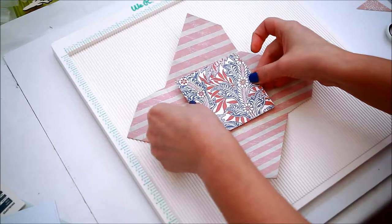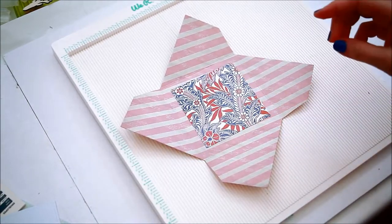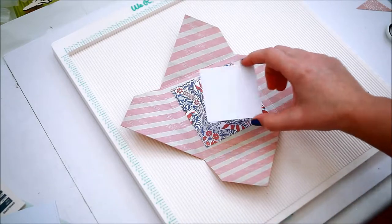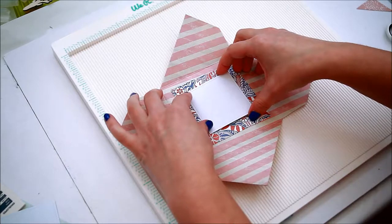Die cut two squares for the inside of the card. The big square is just an extra background for the inside of the card, and the smaller white one is for writing your message.